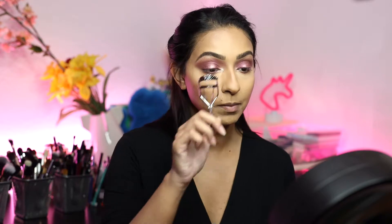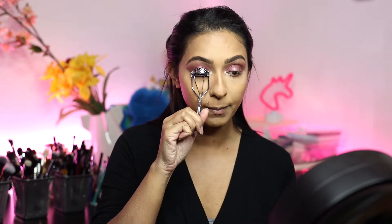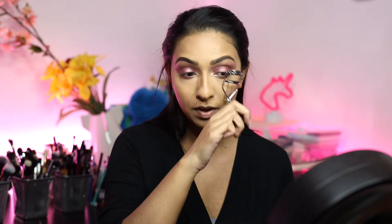I kind of want to keep this look pretty and natural. I'm going to skip out on any liner or lashes. All I'm going to do is curl my lashes and add some mascara, and then we'll continue with the rest of the base.